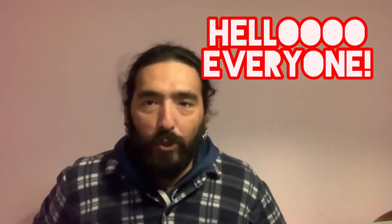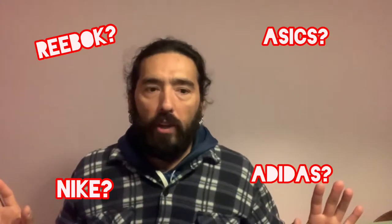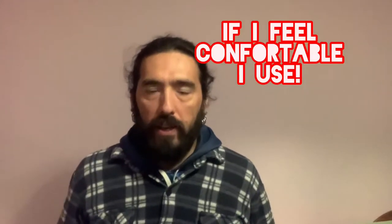Hello guys, welcome one more time to Sigal Running Channel, your channel. Today I'm going to have something really special, a review of my running shoes. Most of the people have been asking me which shoes I use for running and which brand. And I always said I'm not sponsored by any brand — I don't use anything that pays me something. I use the things I really like and feel comfortable with. Today I'm going to talk about ASICS Fuji Trabuco 7. Don't go anywhere, I'll be back in a sec.